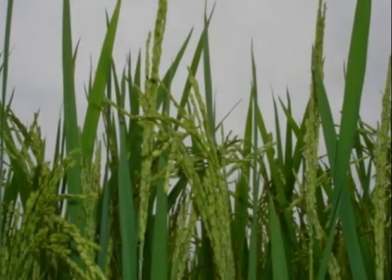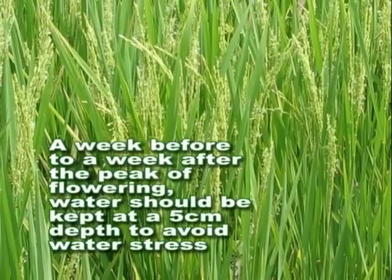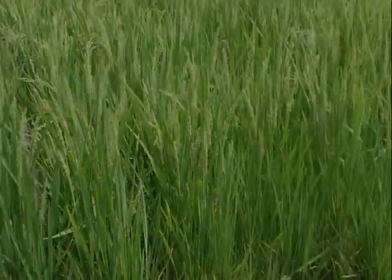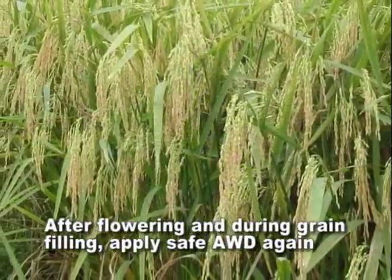A week before to a week after the peak of flowering, water should be kept at a 5 cm depth to avoid water stress, which could result in potentially severe yield loss. After flowering and during grain filling, apply Safe AWD again.